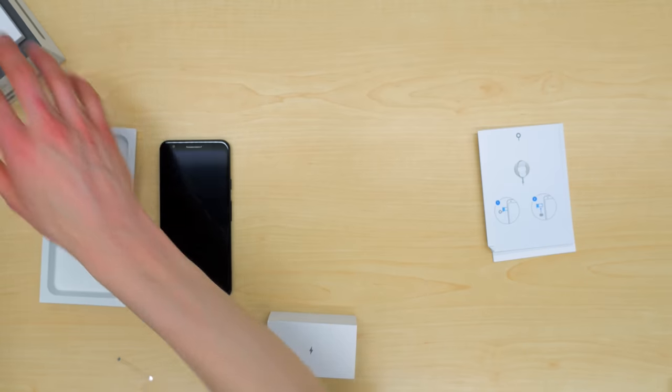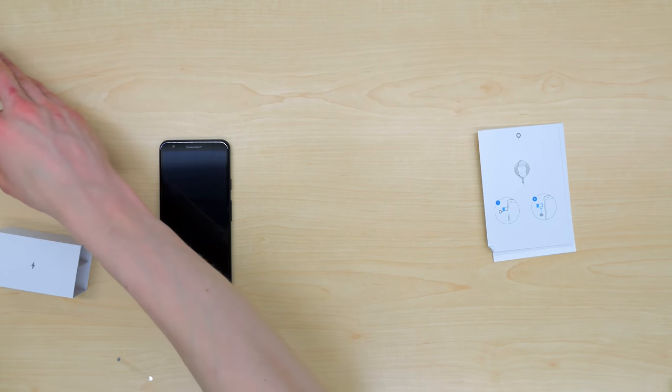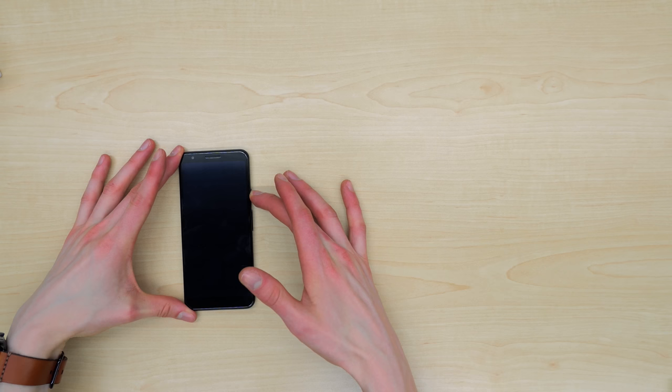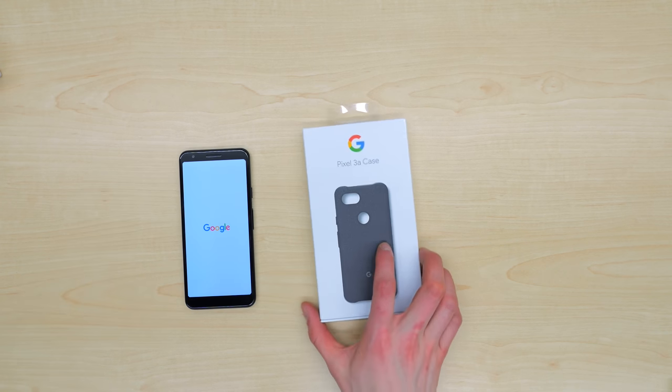So let's set all of this stuff off to the side and take a look at the Pixel 3a case. Now that everything is out of the way, let's power the Pixel 3a on and check out the Pixel 3a case.